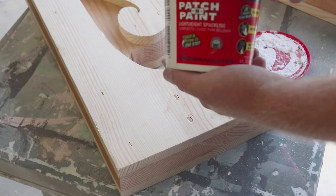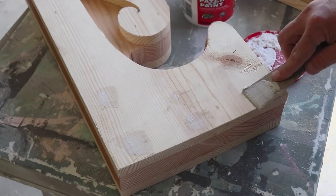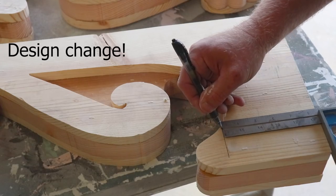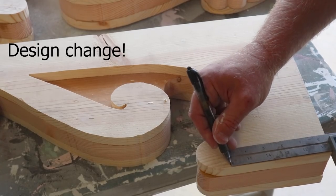I'm going to use some lightweight patch and paint spackling — this is from Dap. I'm going to be filling these nail holes in from the nail gun. I'm going to cut this area flat right here, and this is where I'm going to attach the turned piece.